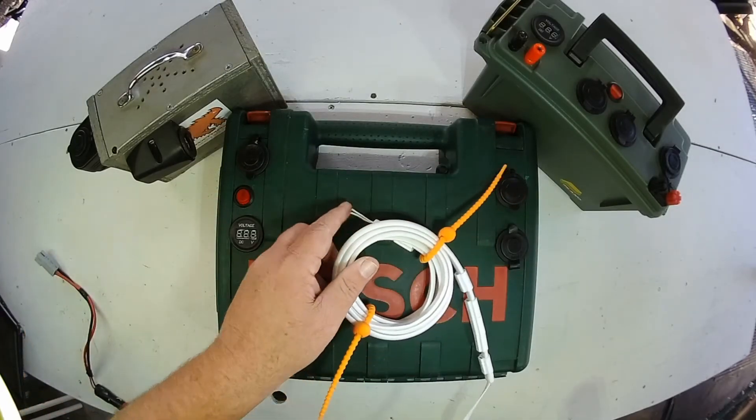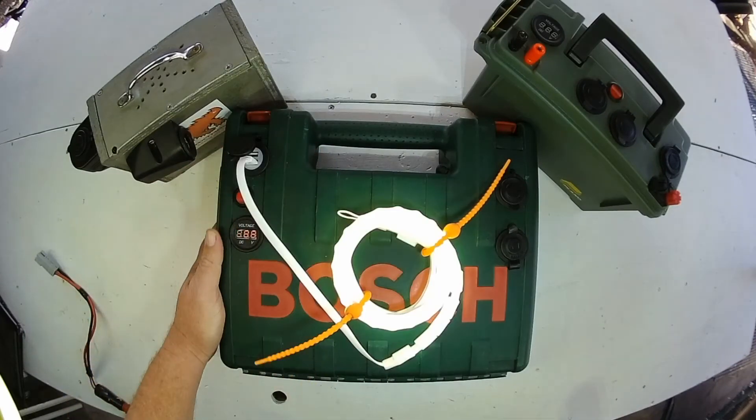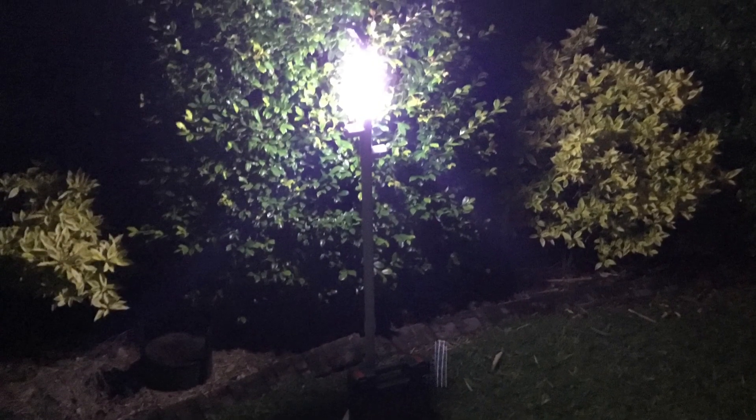These battery boxes are great fun to make. They're quite easy with a few basic tools and a little bit of 12 volt knowledge — you can make one as well. I'll just add a clip at the end that shows one of these battery boxes powering one of our camp lights. Thanks for watching the video.